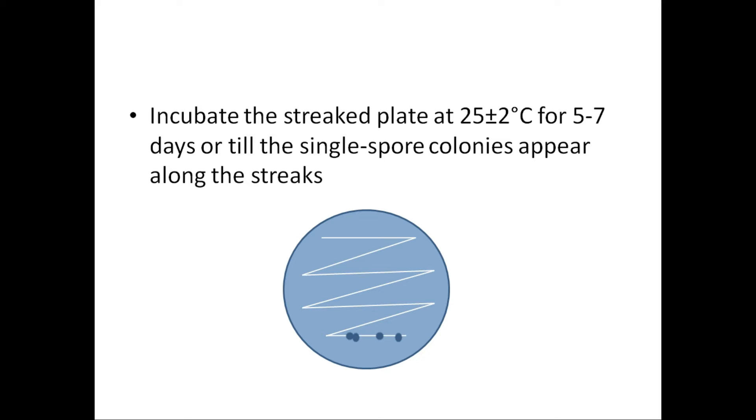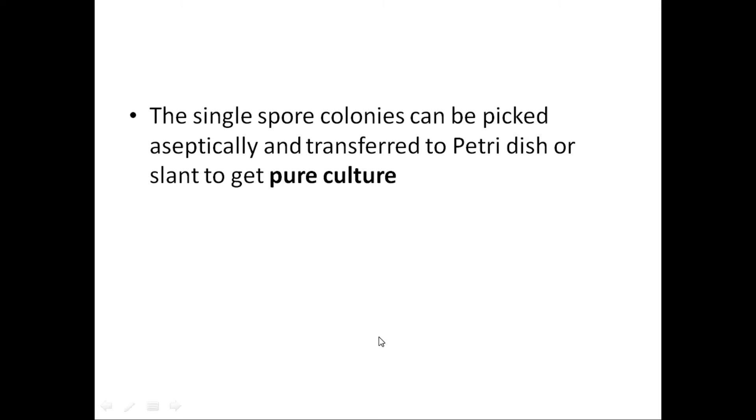After that, incubate the streak plate at 25 ± 2°C for five to seven days, or until colonies appear along the streaks. You will find small colonies appearing — the colonies which are separate and well distinguishable are single spore colonies. Do not consider colonies merged together or in close proximity. Those well separated and small in size are single spore colonies, which can be picked aseptically and transferred to a petri dish or slant to get a pure culture.